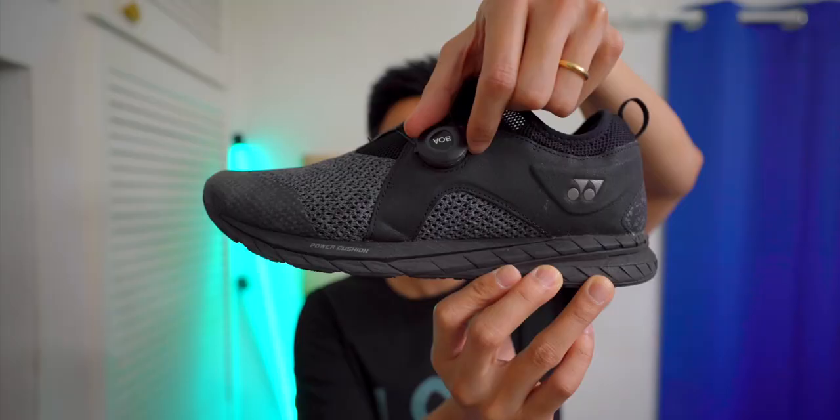As a side note, I really like the BOA dials after having worn a pair of the Yonex Safe Run 350 running shoes for the last few months. Let me know in the comment section below if you want me to do a review on those.